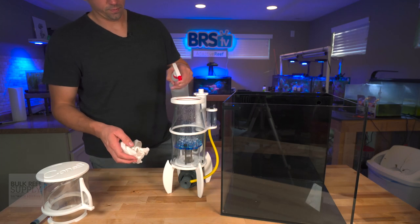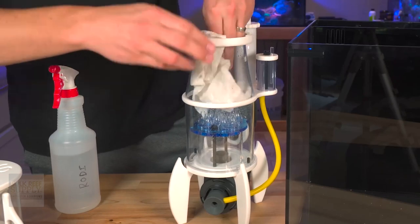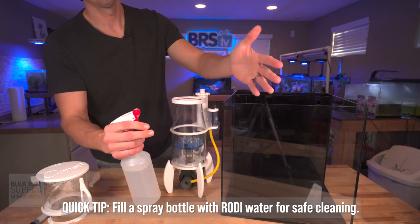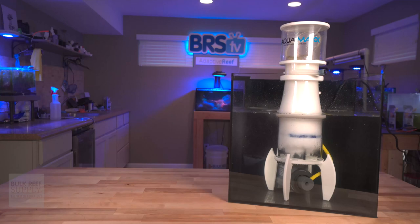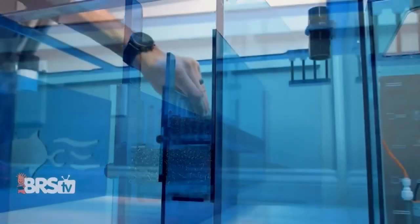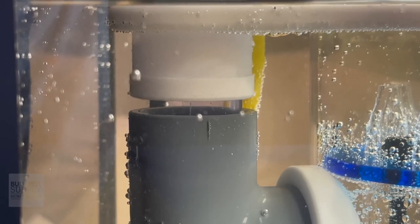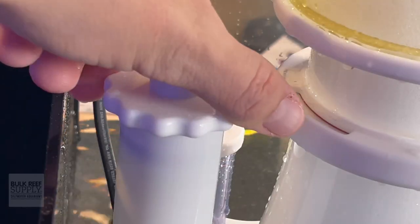I like to give any new equipment a little wipe-down with RODI. If you don't have RODI in a spray bottle, it's a good thing to have around so you can spray things with water you know isn't contaminated. Before you put it in, make sure to check the water level and confirm it's at that 9.5 inches in your sump. If your sump has a way to adjust flow, you can increase or decrease that water level. Once you're ready to power it on for the first time, make sure to open the gate valve so it doesn't overflow.